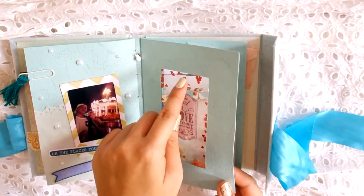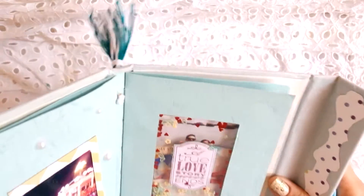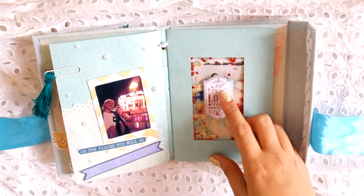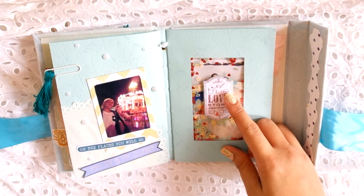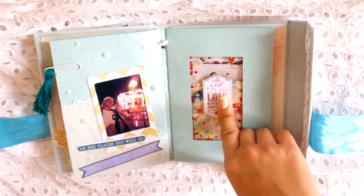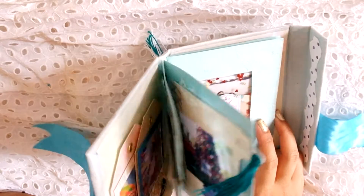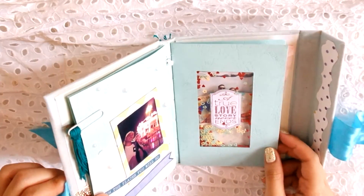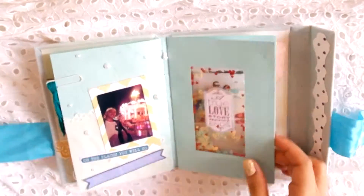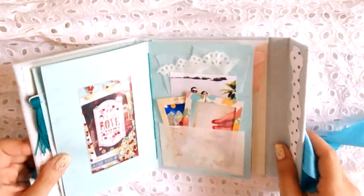This is another shaker card page — transparent of course, so you can see the hearts and stuff shake. It says 'a true love story never ends,' which I stamped on regular printing paper using an unbranded stamp. The stamp pad ink is red and very slightly glittery with some gold glitters. The next page is identical to this one.